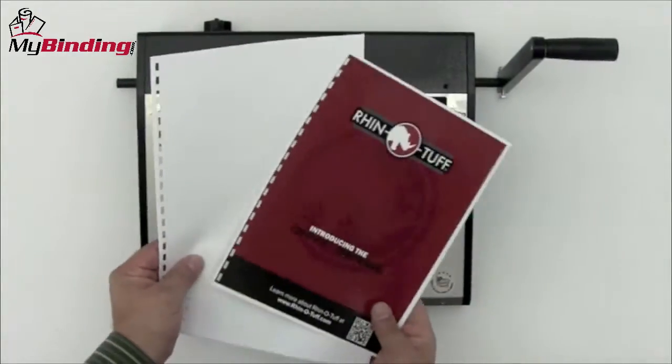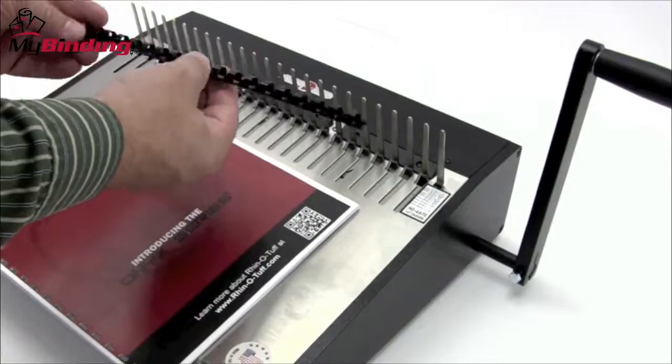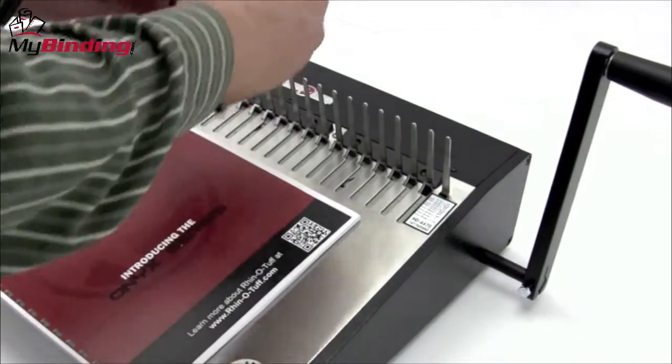Once your project is all punched in order and you've selected the right size comb, drape the comb over the teeth of the comb opener. Make sure the teeth face up and the project faces down.